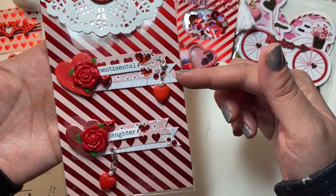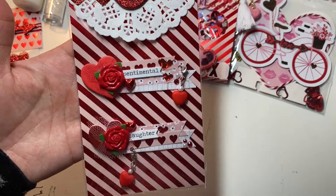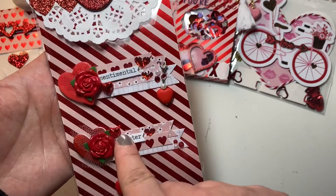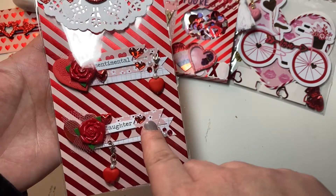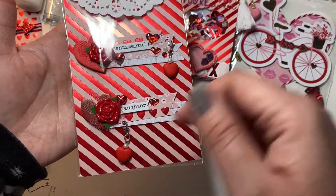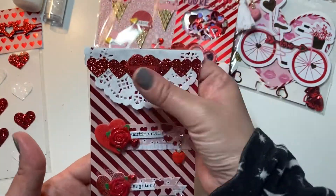Then I made these super cute little embellishments using some scrap paper — I made a little dangle. This little flower heart was gifted to me from my friend Jennifer Lopez, maybe two years ago. I also used some tulle, a sentiment, and these little hearts on a chain that I just cut up.